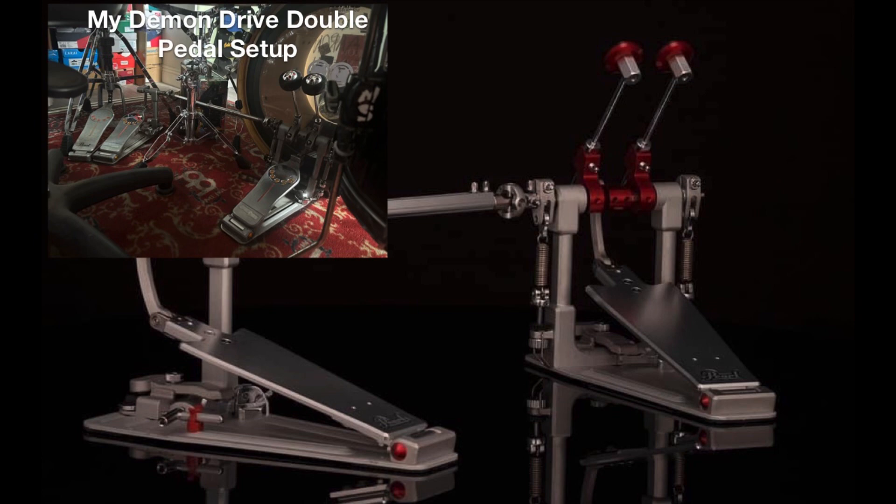Let me know in the comments what you think about the new Demon Drive double pedal system and single pedal system that George Kalias and Pearl Drums have recently announced. Would you upgrade to this or not? Let me know in the comments below.